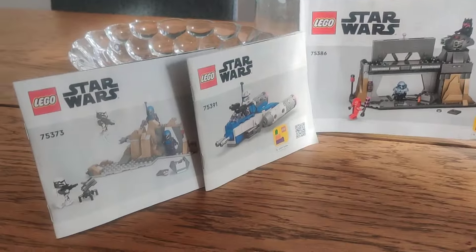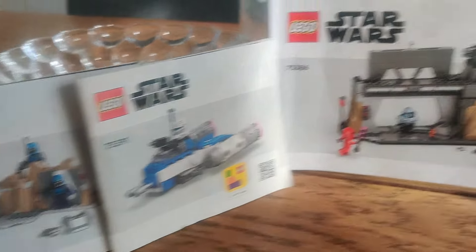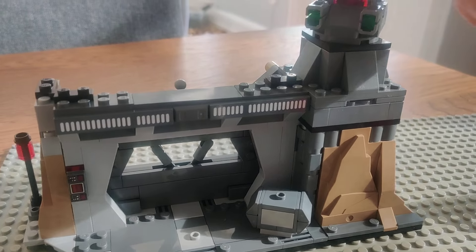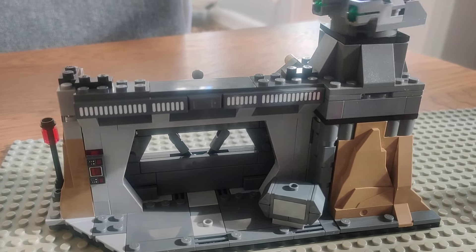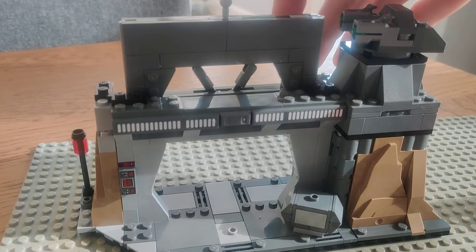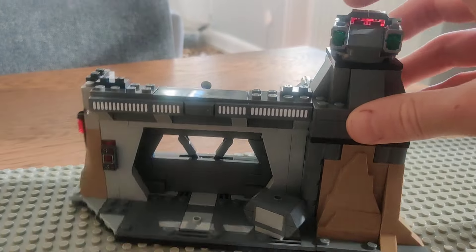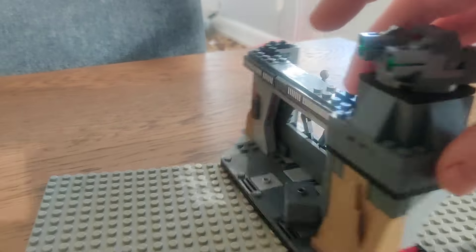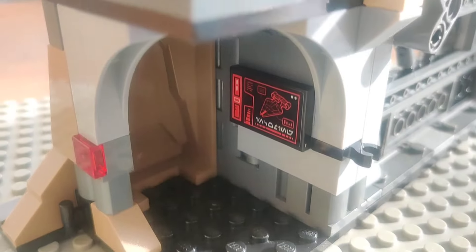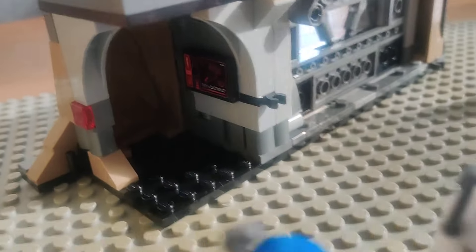The builds aren't too memorable and they're not too displayable, but some of them have cool features that will be great for kids. Both the battle pack and the little doorway scene are cool to display for kids to play with, especially the doorway scene where you can recreate that part from the show. We've also got some cool stickers both on the front doors and especially with this little Arquitens-class cruiser here.